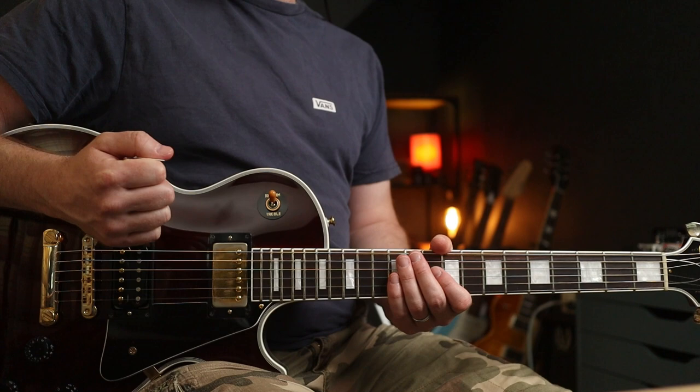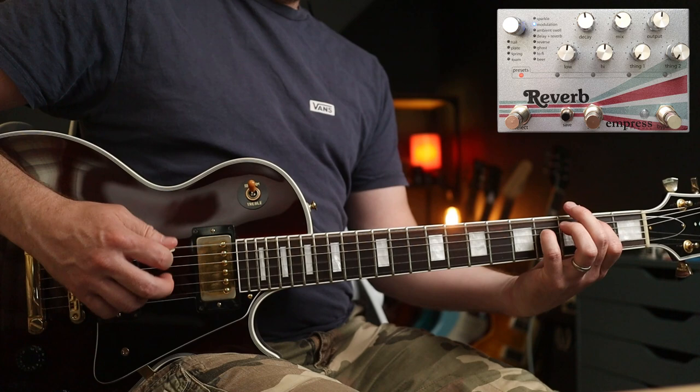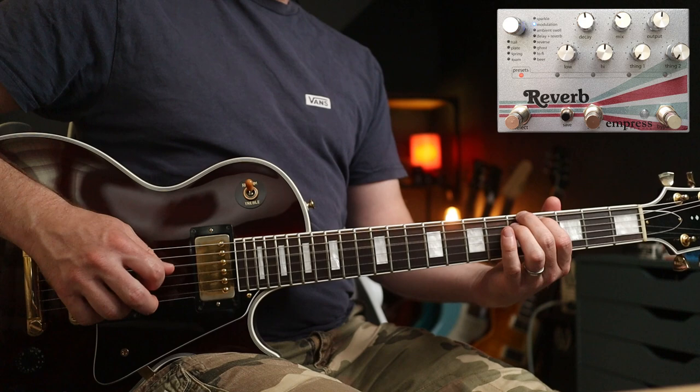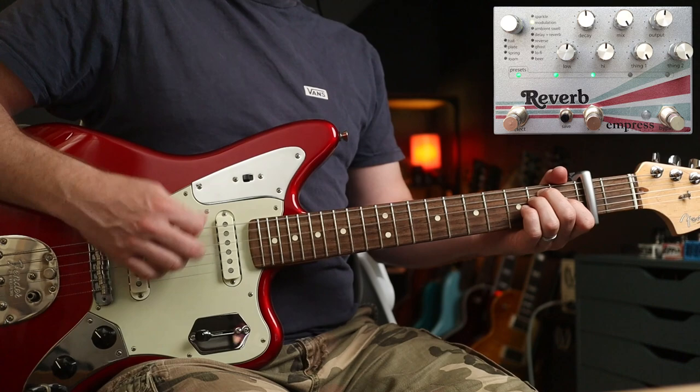Pretty cool. The next mode I want to show you is Modulation. You get to add Chorus, Flanger, or Tremolo to the reverb. Here's pretty much the standard out-of-the-box patch, and we can do some classic Metallica. Now another cool couple of patches you can use in the same song is Johnny Marr's live tone for How Soon Is Now. For this one I'm using the Tremolo Modulation.